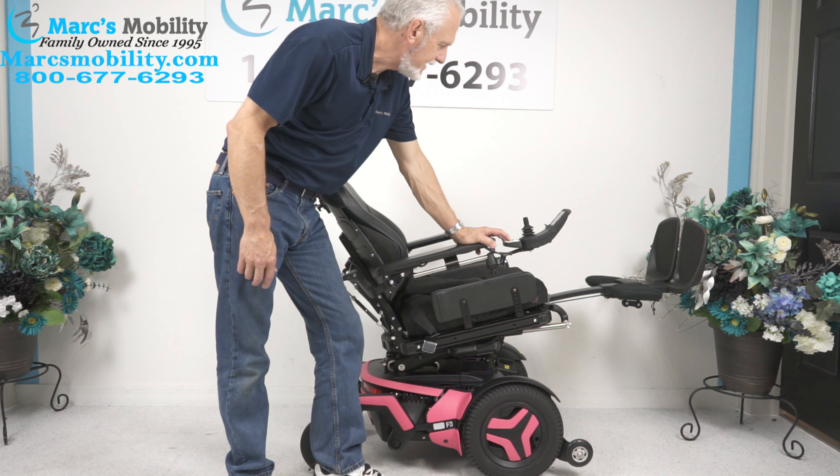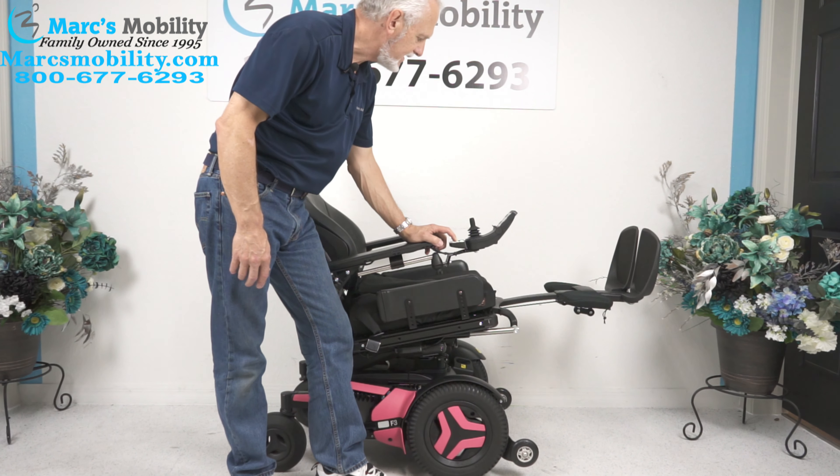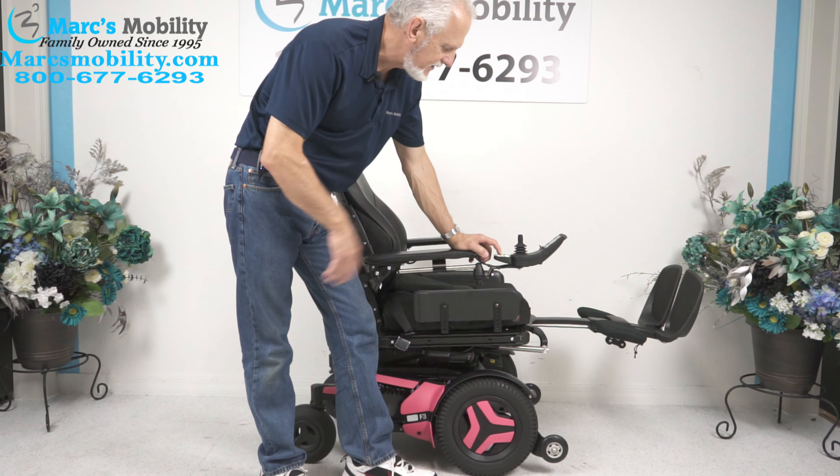I'm going to bring the tilt back down and back the chair up a little bit. I'll leave the legs up for now.